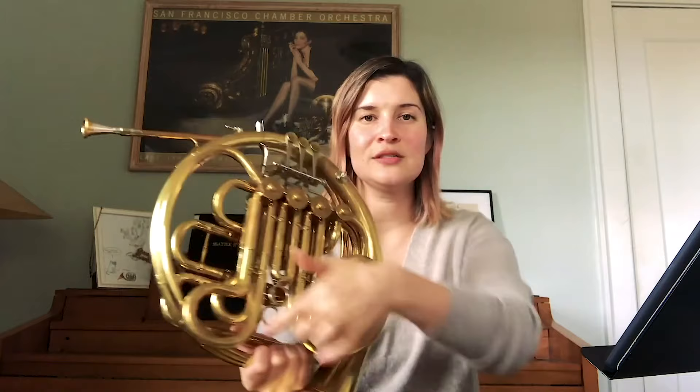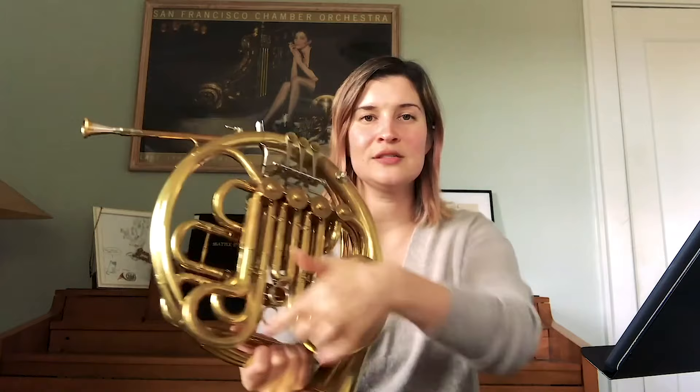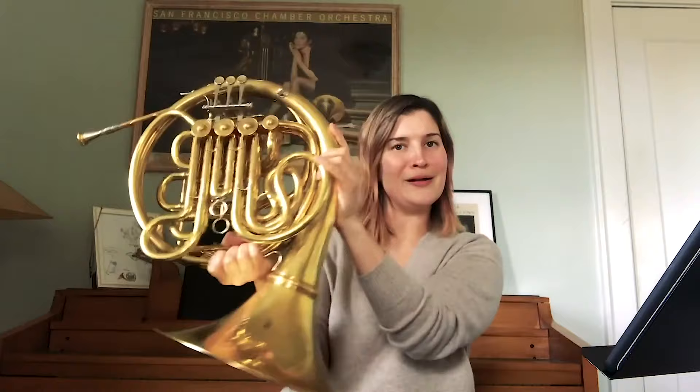Now you'll see how the French horn starts very small up here, and as it curls around and around and around, the tubes get bigger and bigger until they flare out here at the end in what we call the bell. Because it kind of looks like a ringing bell. So that is how a French horn is put together.